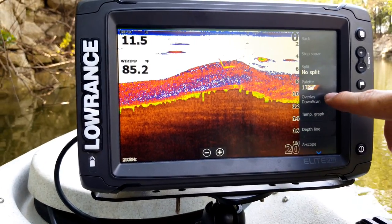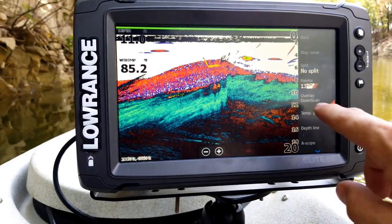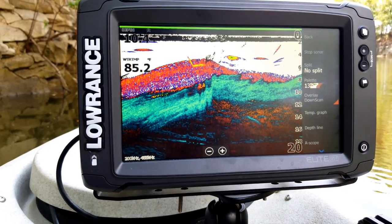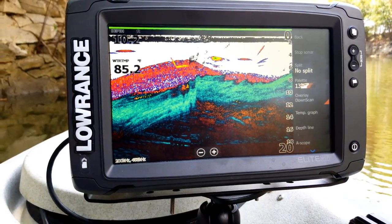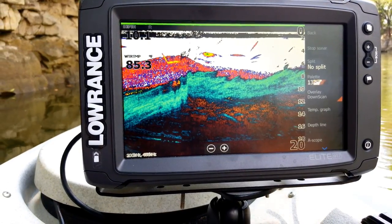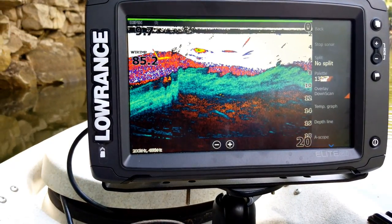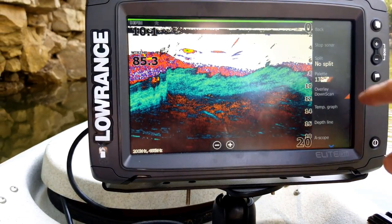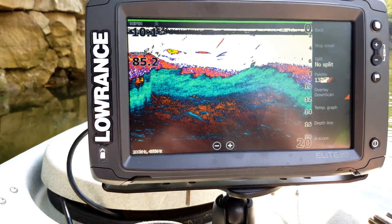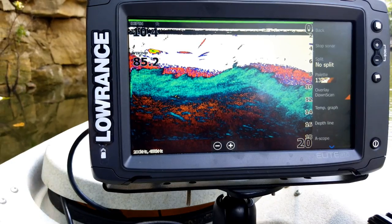You can turn on Overlay Down Scan, which overlays the down scan on top of the 2D sonar. In my opinion I don't care for it too much — the Fish Reveal feature, which overlays 2D sonar on top of the down scan image, is a much better approach because overlaying down scan on your 2D clutters up the screen a lot. If you want to do that, use the Fish Reveal feature on your down scan instead, which I'll show in the structure scan video.